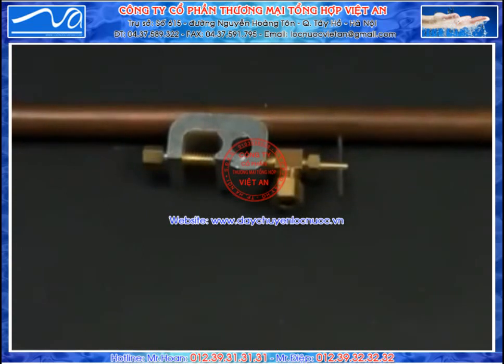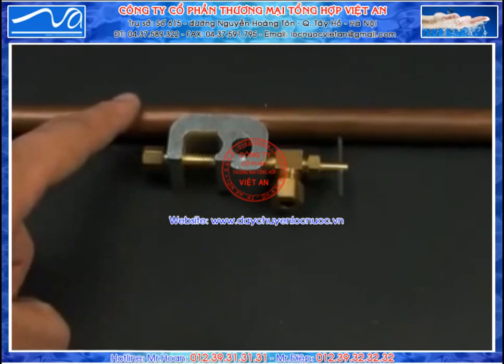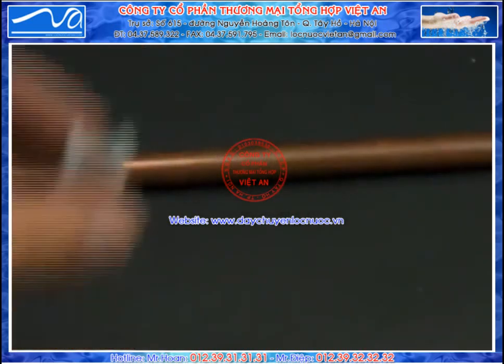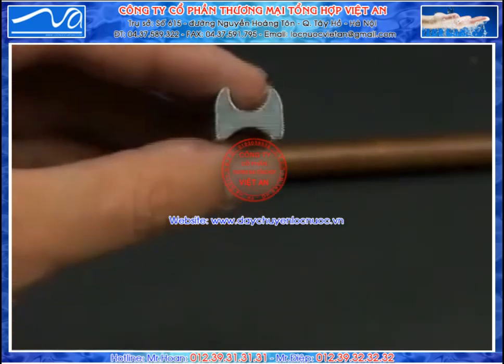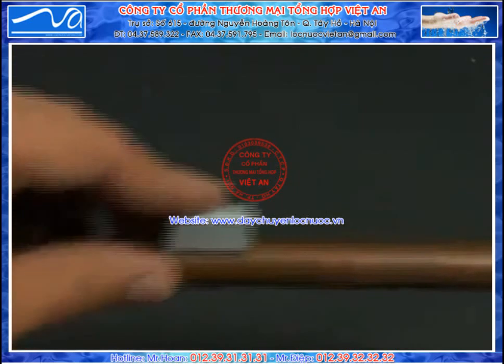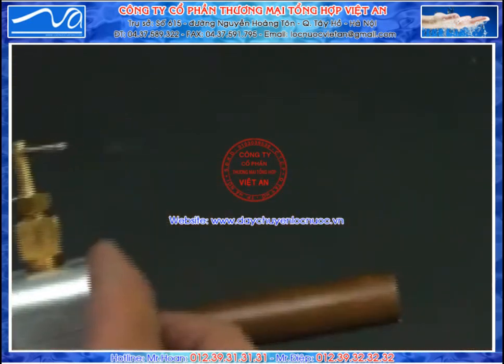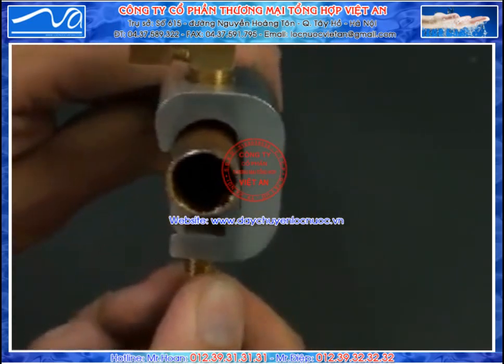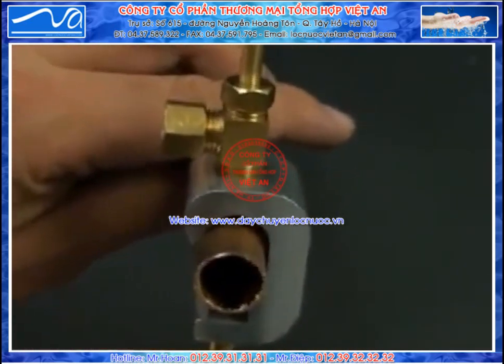Instead of the flexible tubes, your sink may have rigid copper lines. Some customers choose to attach it directly to their home's copper piping. To attach directly to copper pipe, we're going to use a self-piercing saddle valve. Locate the seat of the saddle valve, which has two different sizes. Figure out which size is right for you and place it on the pipe. Then slide the rest of the C-clamp on. You should use a wrench to crank down on the nut on the bottom to hold it securely in place.